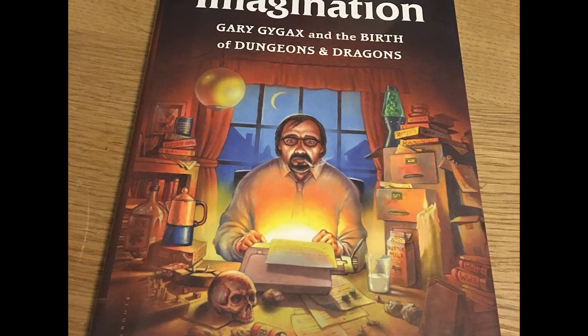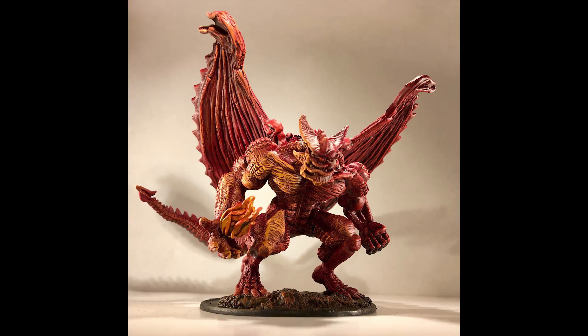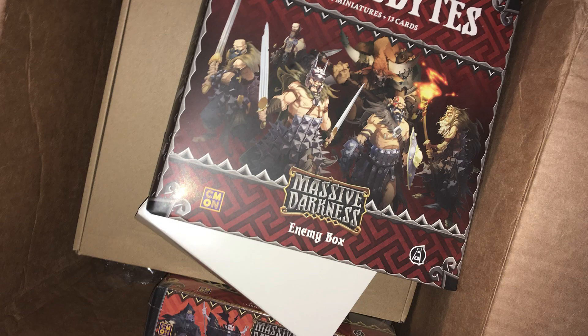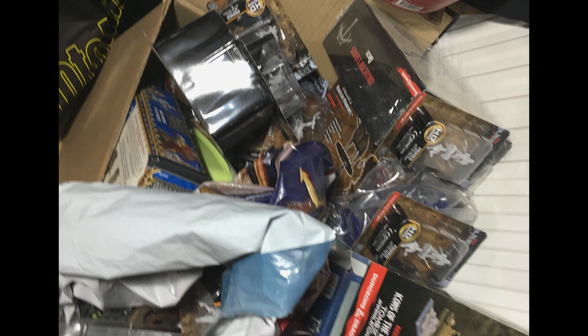Hi. A couple of years ago I started getting into D&D. As my passion for D&D grew, so did my collection of minis. And like many others out there, I now have boxes of shame — legions of unpainted minis. Now this is my underdog story. This is me painting every single one of my miniatures.